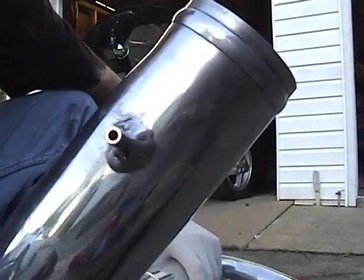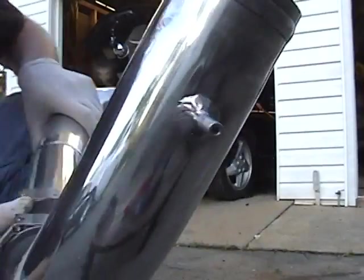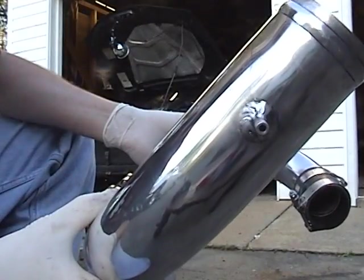There's something new on this pipe. Yeah, that's right. My friend Chad also machined an aluminum nipple for me. I got a hundred jokes for this.